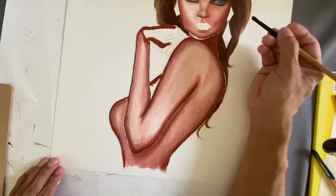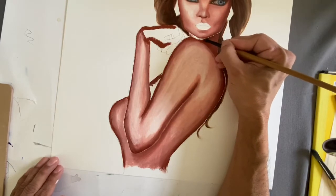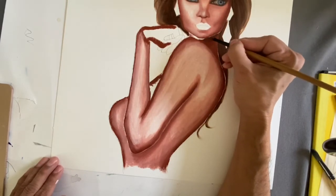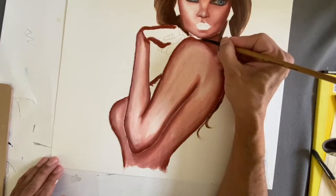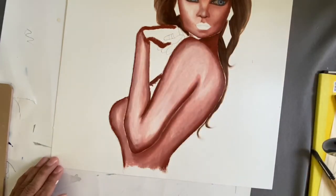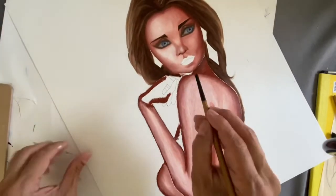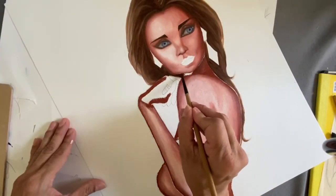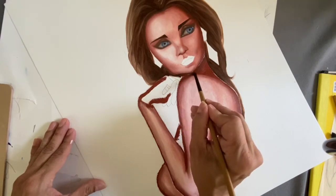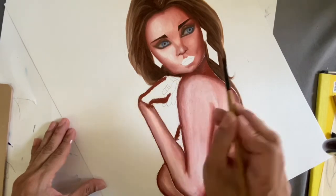Underneath her chin I want that area to be really, really dark, so I'm going in there. You've got to be really careful in these areas because this is a very tight area right here. Just take your time and do it as carefully as you can.